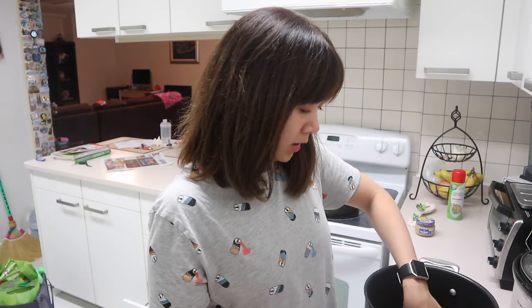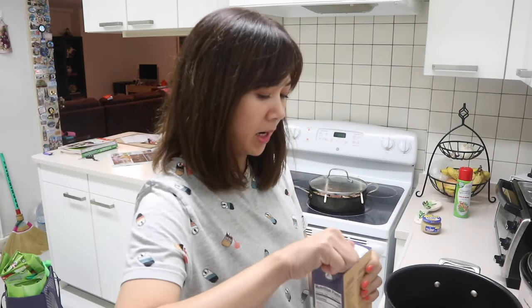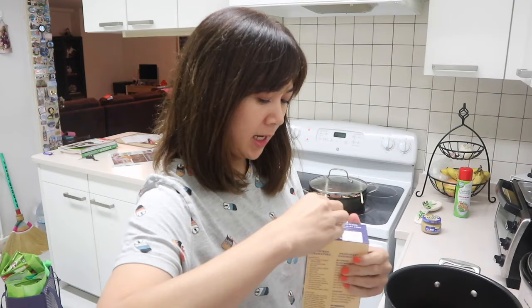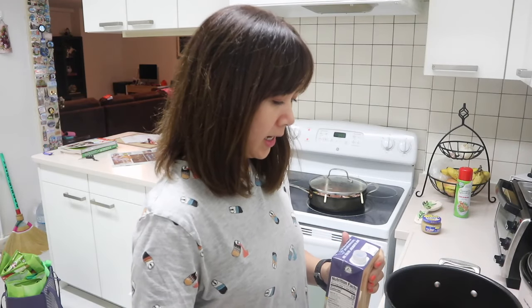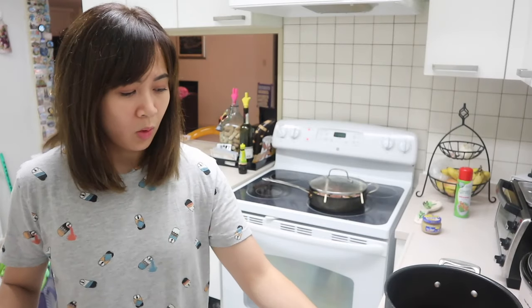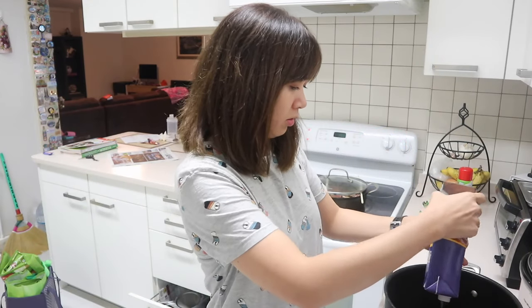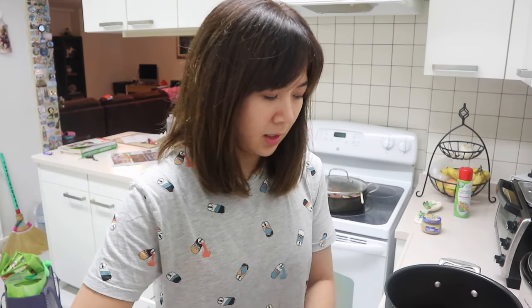So I put it in this big pot over here. And then I'm going to add eight cups of chicken broth. One of these is four cups already, so I'm gonna use two of these. Just gonna dump it all in — eight cups.